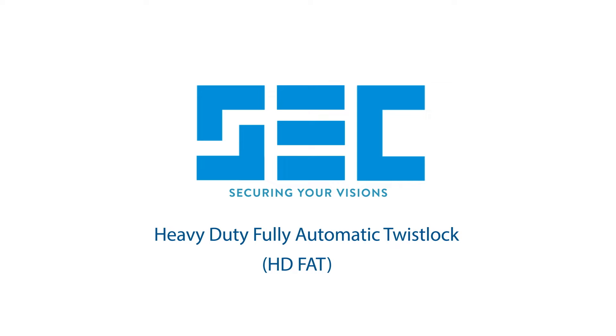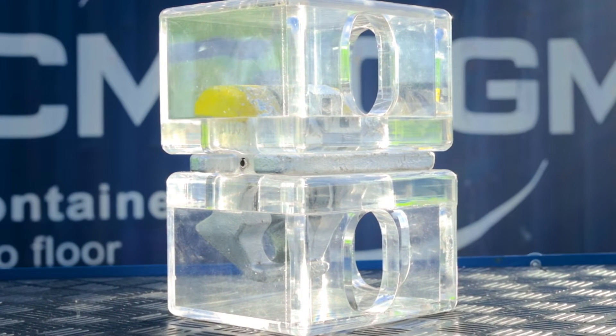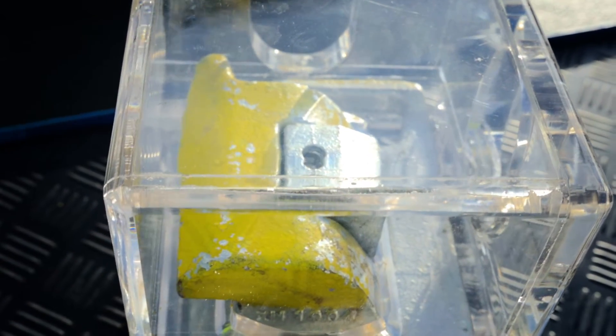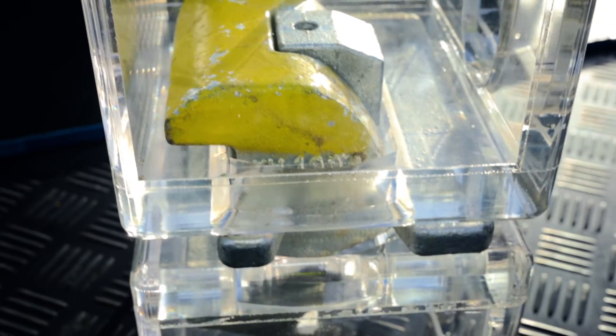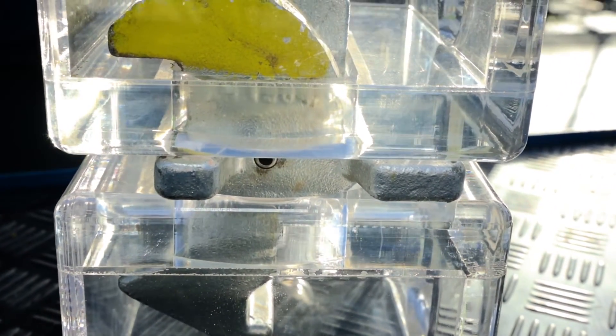Hello, today we will show you correct handling of our heavy-duty fully automatic twist lock, the safest fully automatic twist lock in the world. This very latest version of heavy-duty FUT has just 12 millimeter vertical clearance, which is the same or even less than most semi-automatic twist locks. 500 kN pullout force and 1000 kN braking load is more than any other twist lock in the world has.